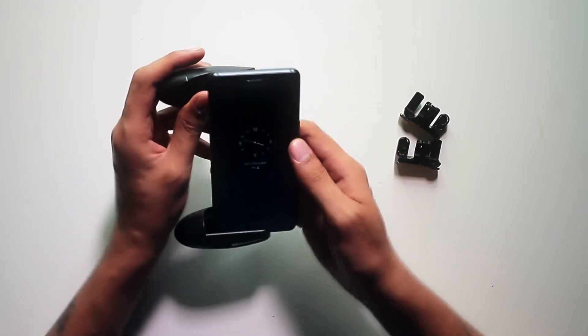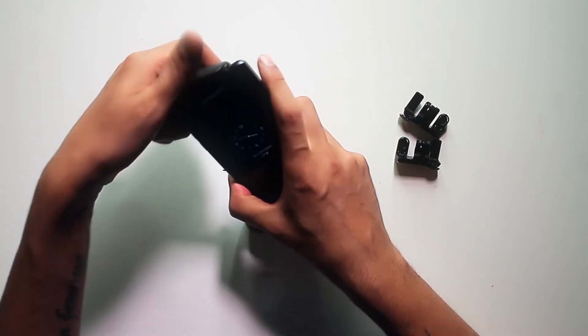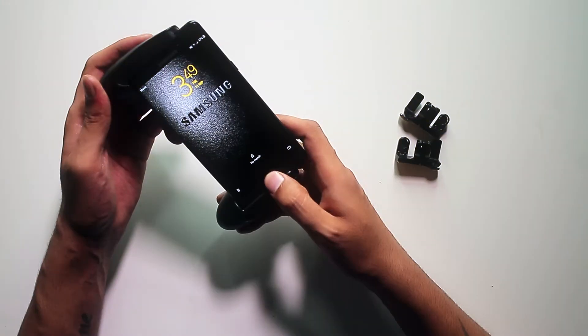We're gonna put the phone in just like this — put it on one side, stretch it, and you are all set. It actually feels really good. It's made of plastic but it's still very sturdy.